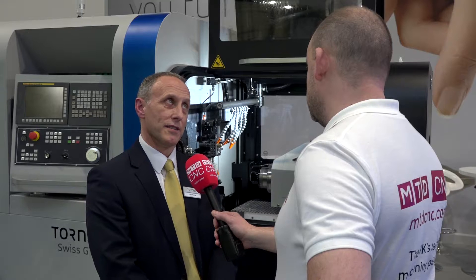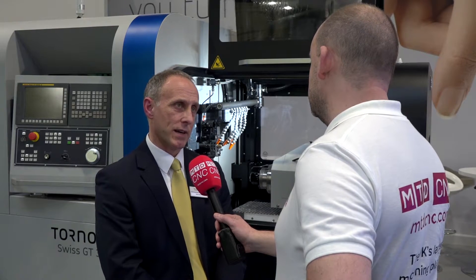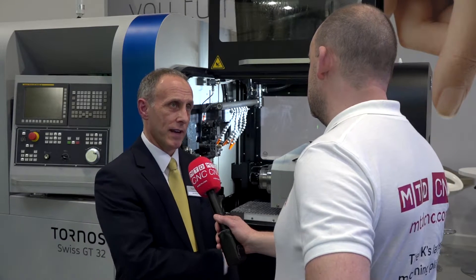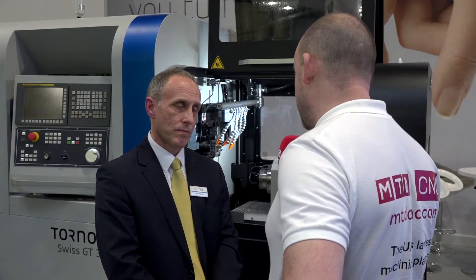Coming back onto the GT machine — how new is this range? The GT's been out — you put me on the spot — about three years now. We started off with the first two smaller sizes, 13 and 26, and we've developed into the 32.